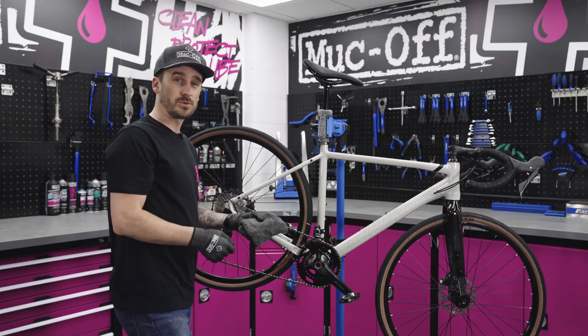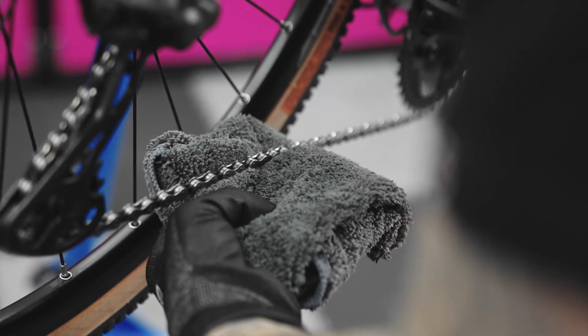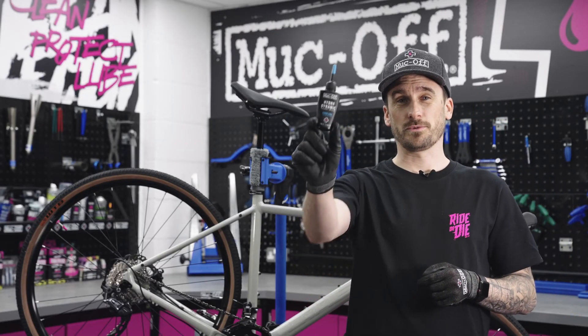Now that we've applied the lube, we're just going to wipe off any excess with a luxury microfiber cloth. And that is how you apply the hydrodynamic lubricant.